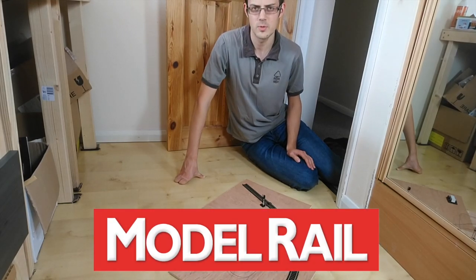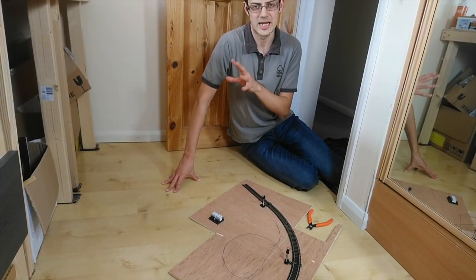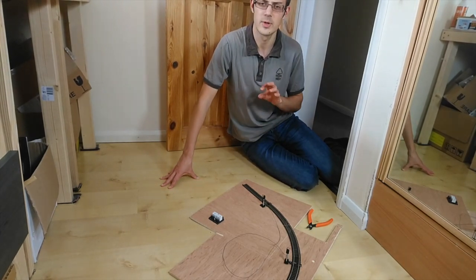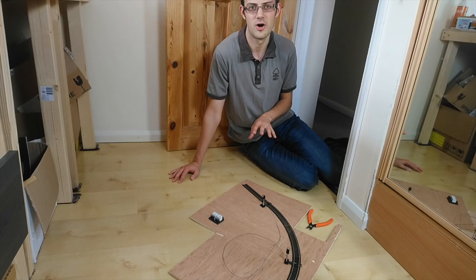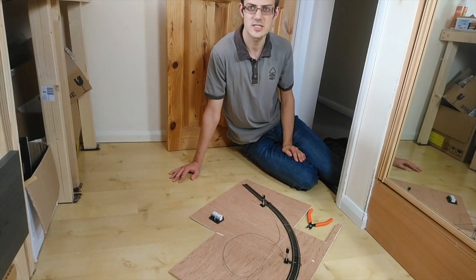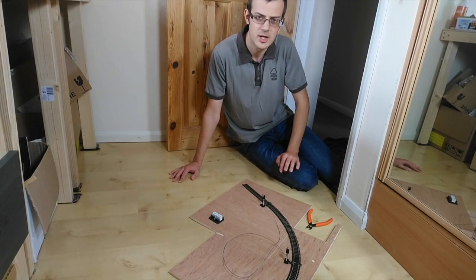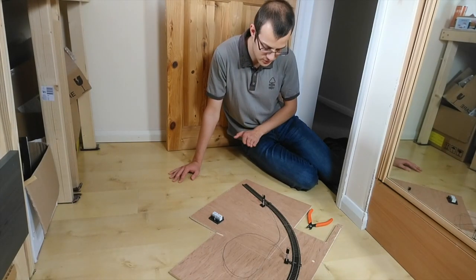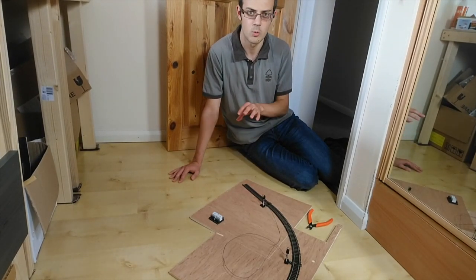Hello and welcome to another model rail video. Today we're going to be building upon the last video where we installed sensor signals from TrainTech, and now we're going to install automatic train control. I'm on the floor of my layout room — the layout is just over here to my right. I've got a temporary setup here which is big enough to show you how automatic train control works.